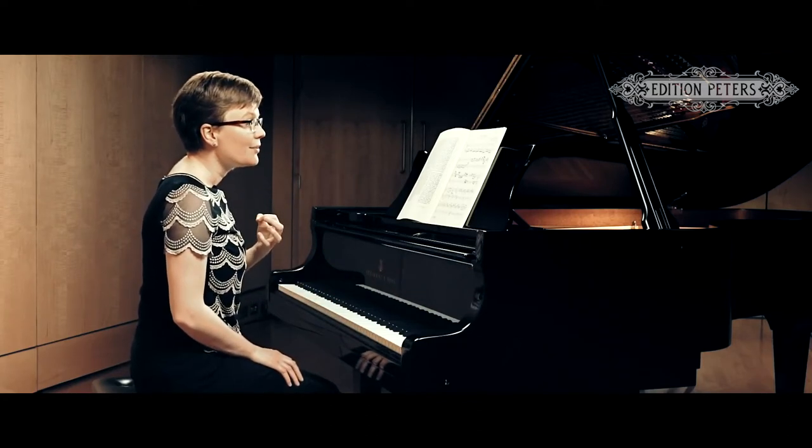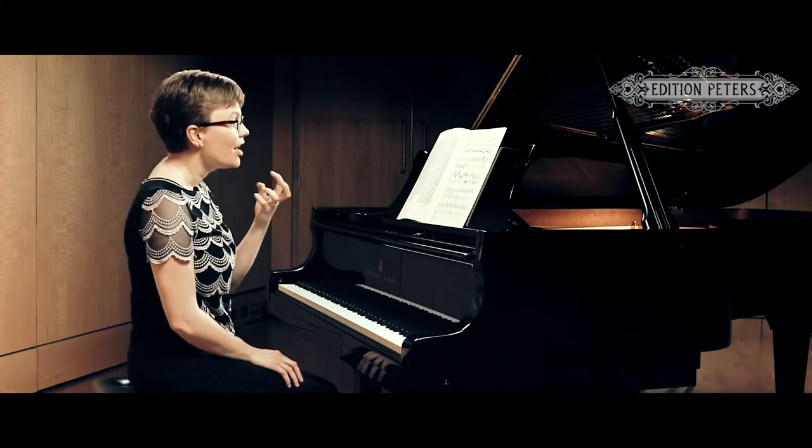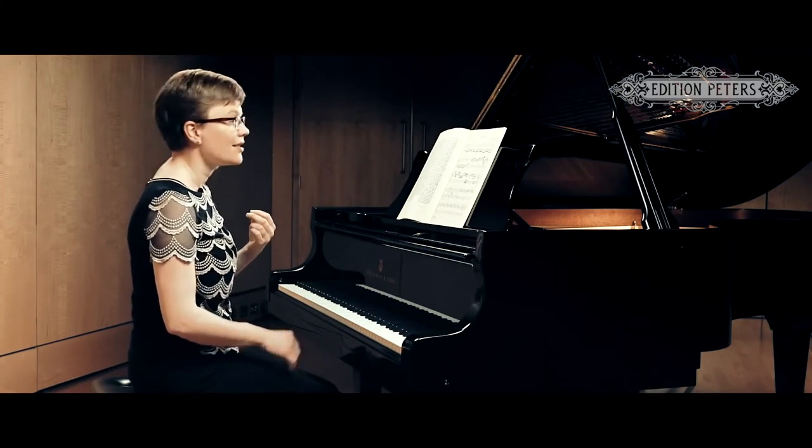Later on, particularly with the 32nd notes, you have a real sense of freedom and élan.